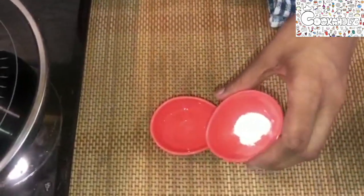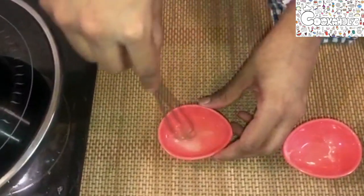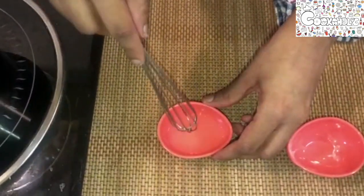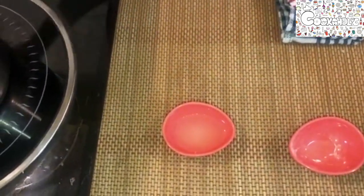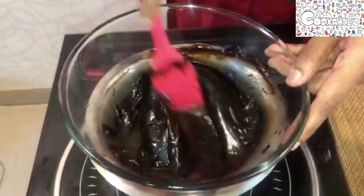While our chocolate is melting, I have the agar agar which I'm going to add into the water. Give it a mix and let it rest so that it blooms up, which helps in thickening up your mousse. We can now see our chocolate is melted completely.